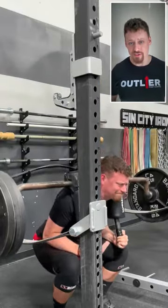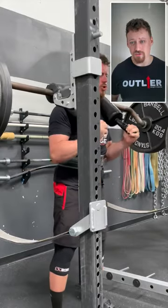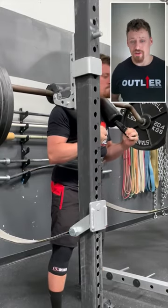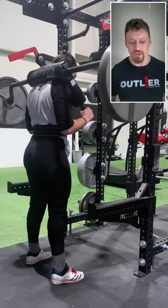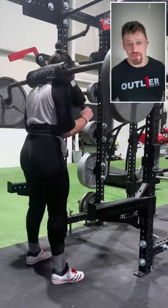Coming in at number three is the safety bar squat, and the benefit of this one is twofold. On the one hand, it's a little bit easier on the joints — especially elbows, shoulders, and wrists — but also the lower back to an extent.